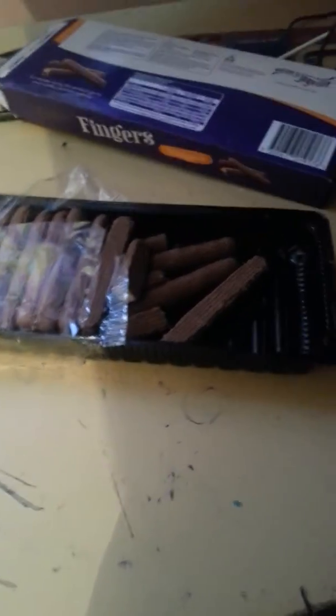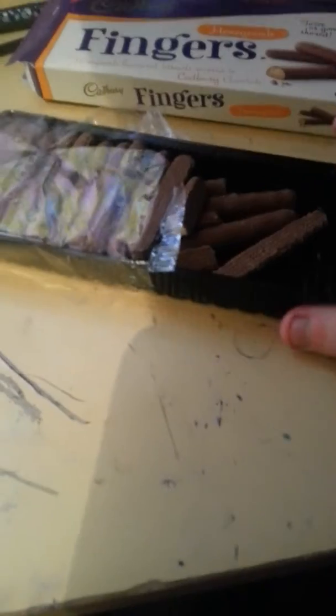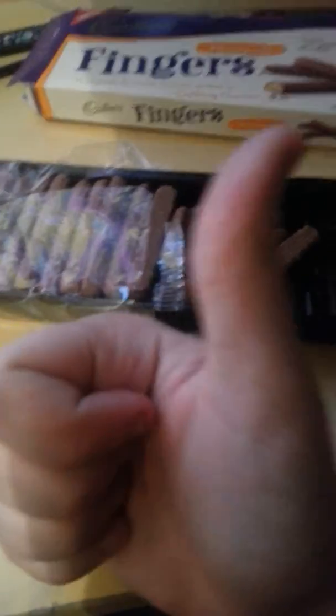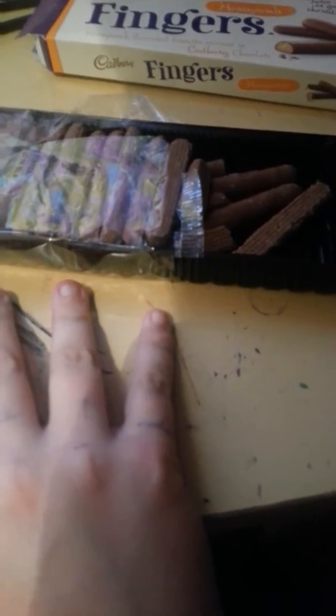Hmm, tastes like honeycomb. It says up there: new honeycomb flavoured. Actually, it tastes pretty good, so thumbs up. I'll give this 10 out of 10.